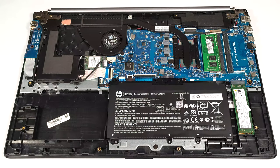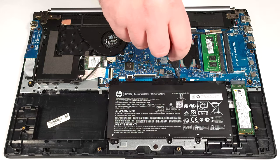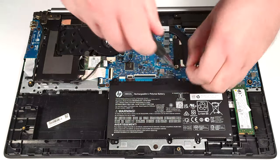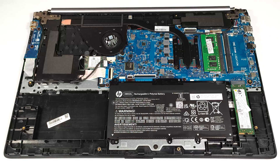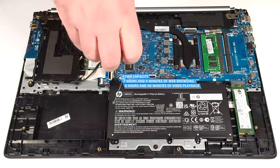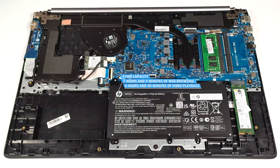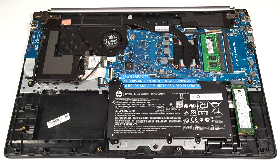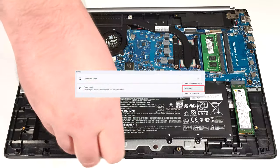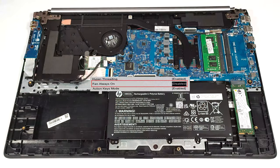The battery is a 41-watt-hour variant. Its connector is built in, and you need to undo the four Phillips-head screws that are keeping the unit in place. When that is done, you can remove the battery. It lasts for seven hours and nine minutes of web browsing or six hours and 40 minutes of video playback. The result is decent given the modest capacity and the big screen of the laptop. To achieve that, you have to apply the balanced preset in the Windows Power and Battery menu and disable the Fan Always-On function in the BIOS.